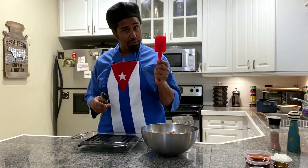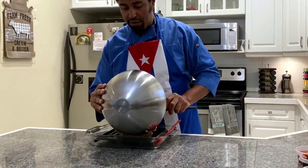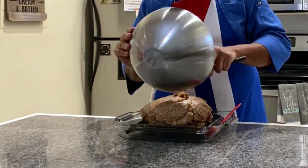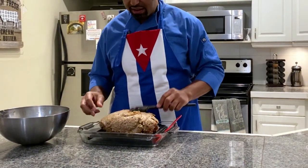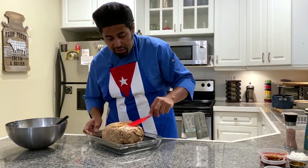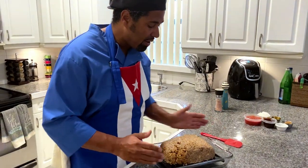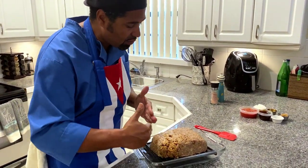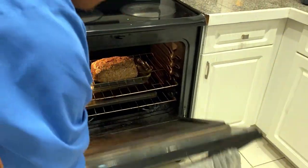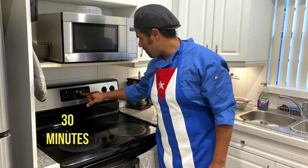Using a rubber spatula and a big spoon, pour the meatloaf right on top of the grated pan. This is going to be dinner for a week. Use the rubber spatula to mold it into shape — make sure it's even so when we cut into it, it won't fall apart. We're going to set the timer for half an hour before we check on it.